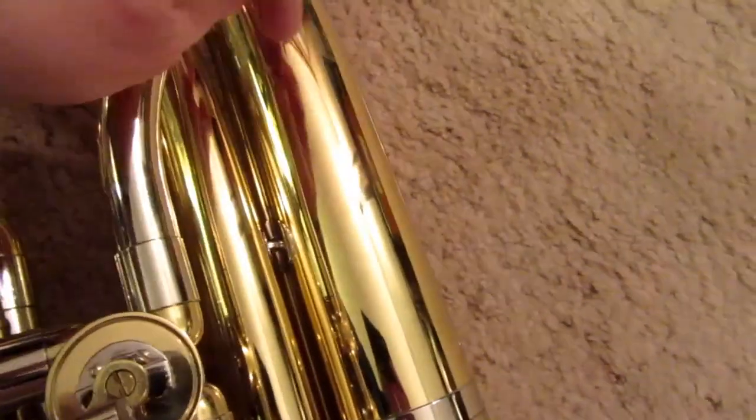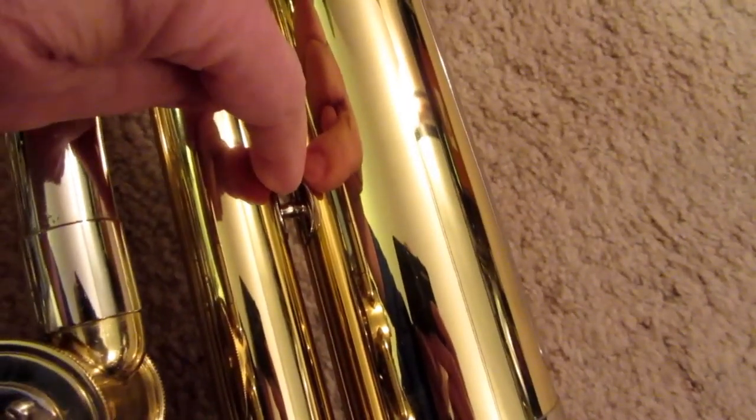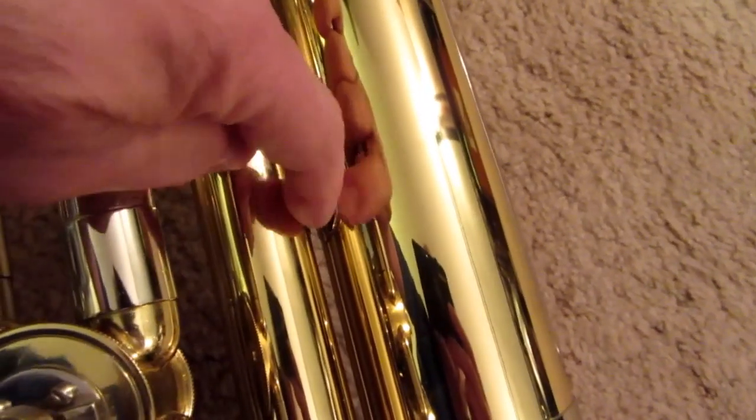So if there's a wrap that's going to go around this, it needs to have provision for clearing this post.